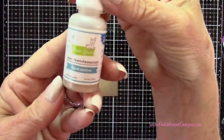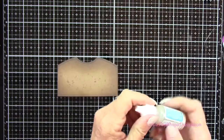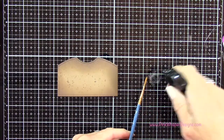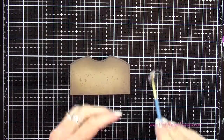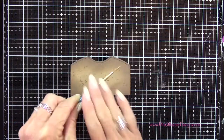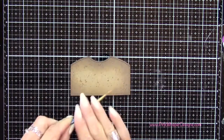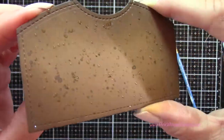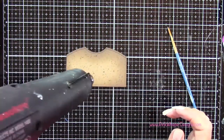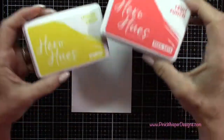Once that's done I'm going to heat set that quickly, then I'm coming in with the Liquid Stardust from Lawn Fawn — shake this really well before you use it. It's a beautiful glittery liquid. I'm going to add a little bit of water to this and spatter it all over, giving a little bit of a shine to our dirt or sand here, which really adds a lot of texture. Hopefully you can see the beautiful sparkle we're going to get from this. You can heat set that with your heat gun or set it aside to dry, and that will sit down at the bottom of our panel.